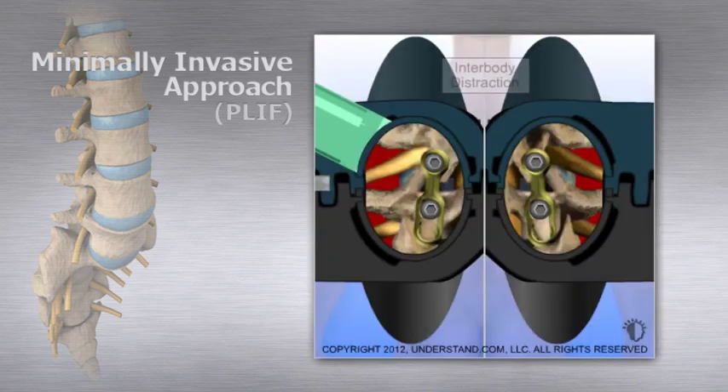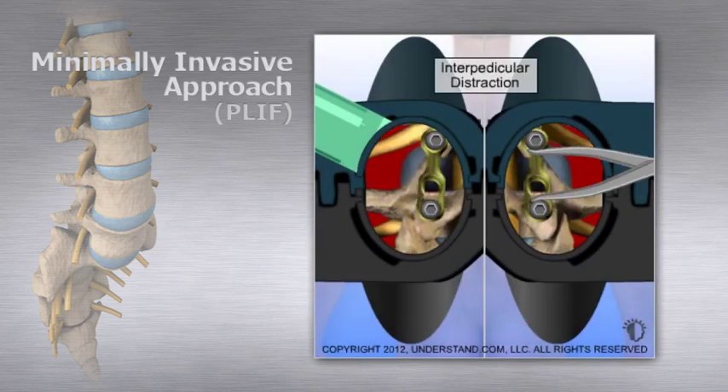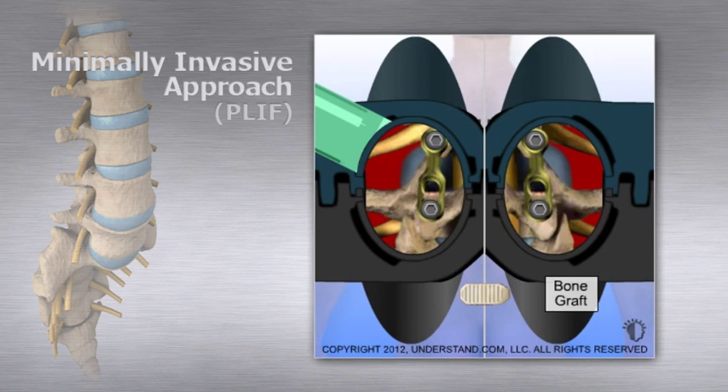To prepare for bone graft insertion, the disc space is spread apart — distracted — by moving the vertebral bodies or applying pressure on the pedicle screws. The screws are tightened to hold the disc space in this open position. Two bone grafts are then placed between the vertebral bodies.